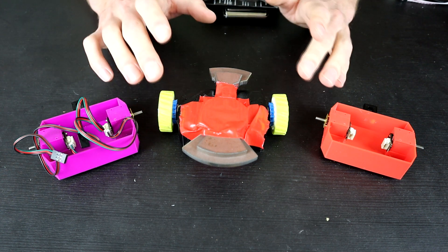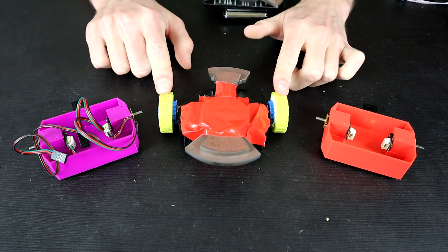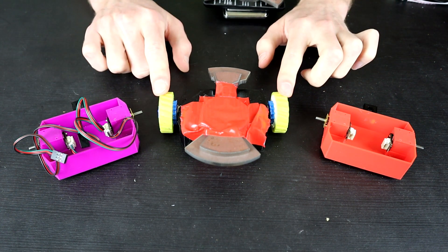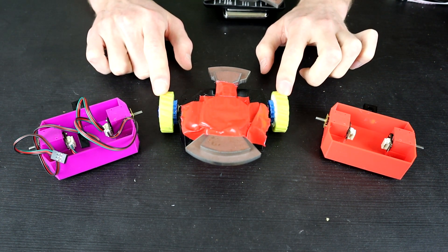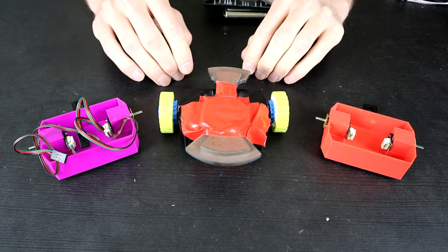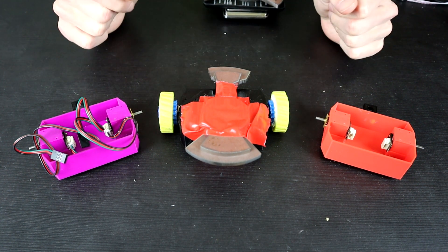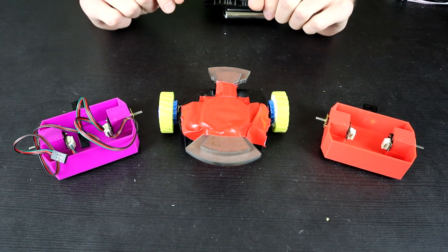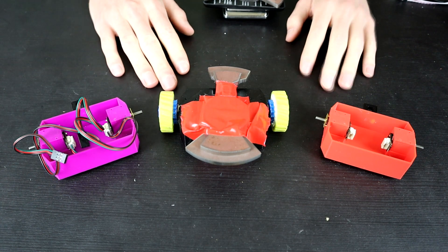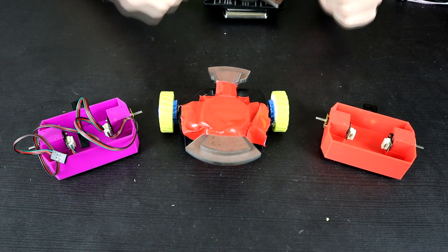I have the torque tester set up now, so in the future I might sit down and do a video looking at wheels and wheel types and the torque produced by certain wheel types. If there's anything else you'd like me to test with the torque tester, let me know in the comments and we might do a video on that too. Anyway, that's going to be it for this one — I hope you guys enjoyed that and I will see you in the next one.